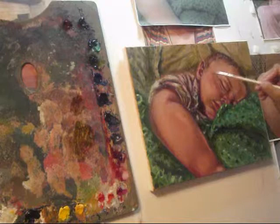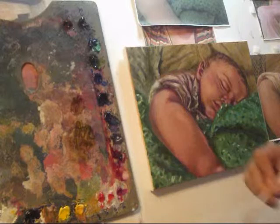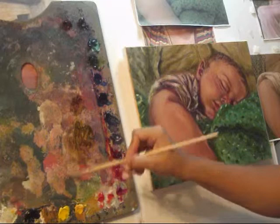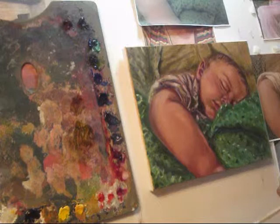Now I'm going to get some yellow ochre and add it to that mixture. As you can see it's a little bit lighter than the one I had, and I'm going to start adding those yellow areas on his skin - it'll make him feel and seem warmer. You can lightly see the difference; it's a subtle difference but it's enough to notice.